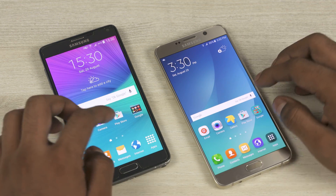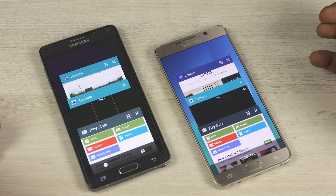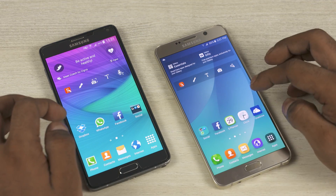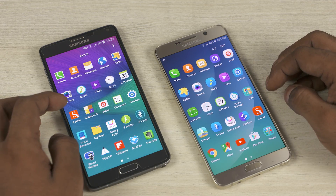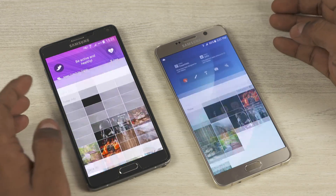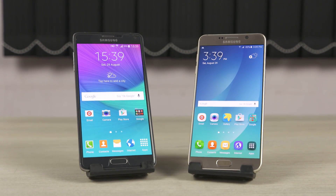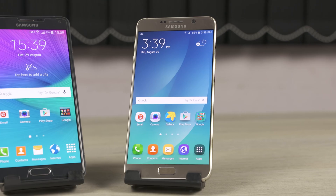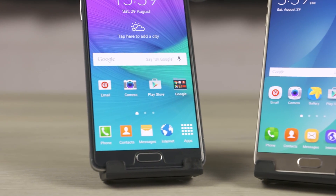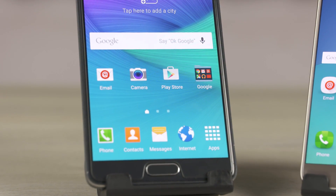With that we get to the price. The Note 4 is currently available for about $550 US or 40,000 rupees here in India, while the 32GB variant of the Note 5 is being sold for about $720 US and hasn't been launched in India yet, though it's expected to arrive in the next few weeks at around 50,000 rupees. Both phones aren't cheap by any means. From purely a looks and performance perspective, go with the Note 5. But if microSD and a user-replaceable battery are really important, you could save yourself a bit of cash and go with the Note 4 — because even today, the Galaxy Note 4 is still a pretty awesome phone.